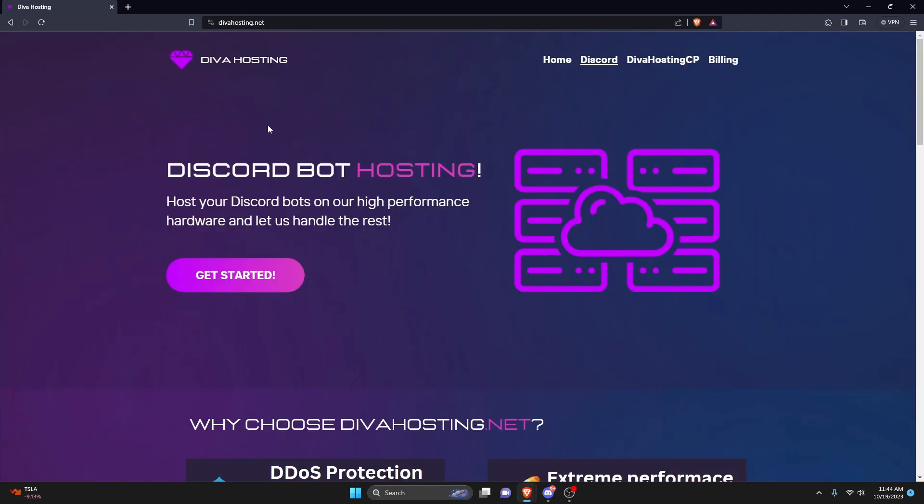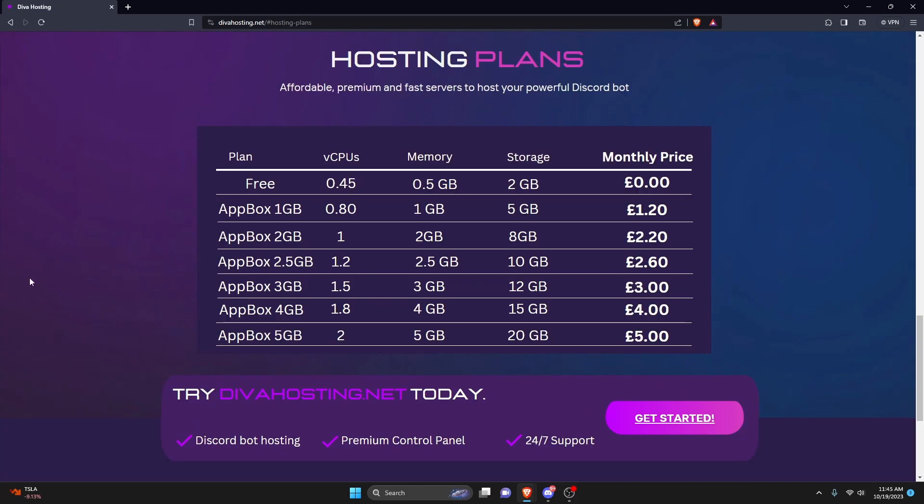Go ahead and click the link in the description below to get there, and click on the Get Started button. Once you're here, all you have to do is click on the free plan — it's going to give you the specs — or you could purchase a plan if you'd like, but we're just going to be doing the free one here.